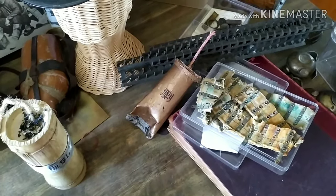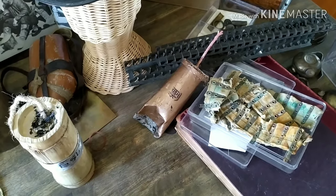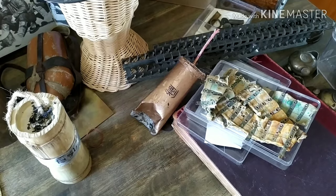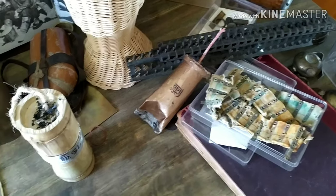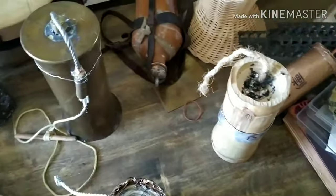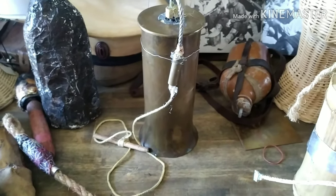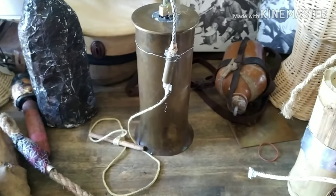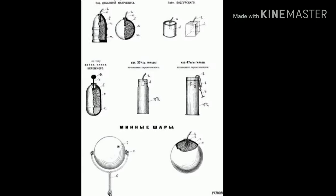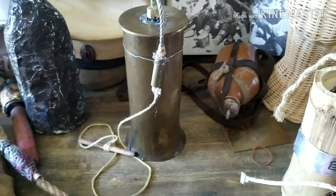They started making grenades as field expedients because they wanted to reach out and touch the people in the ditch across the way. They took shell casings, crimped them off, filled them with high explosive and lobbed them. This is probably one of my better-documented reproductions. This is an original crop shell from 1900 — probably fairly accurate of the type the Russians would have had.